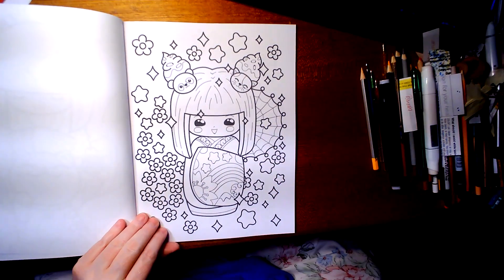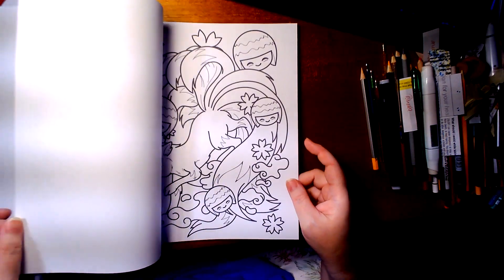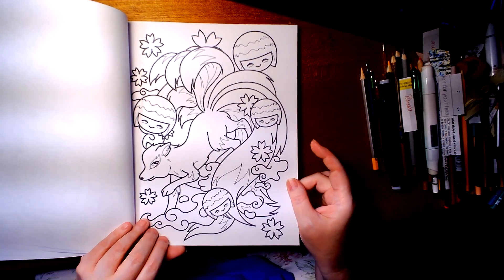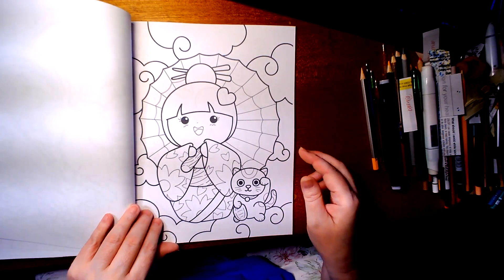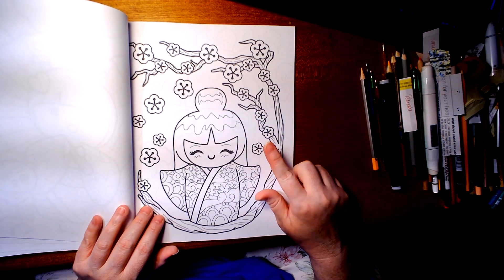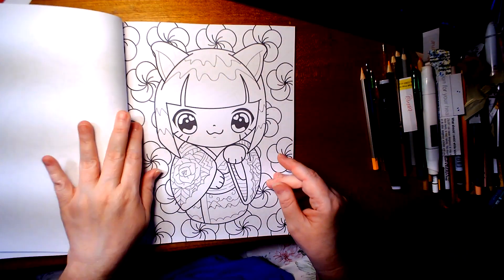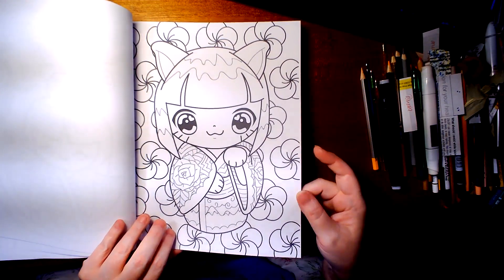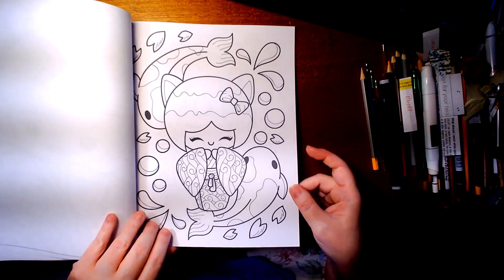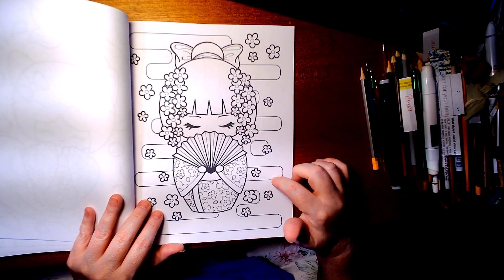I love this picture — it's just so precious. Cherry blossom! I love cherry blossoms, they're so pretty. Oh, they're so cute. I absolutely love that picture.